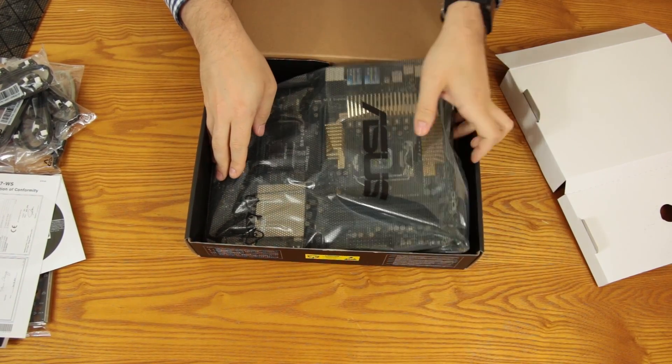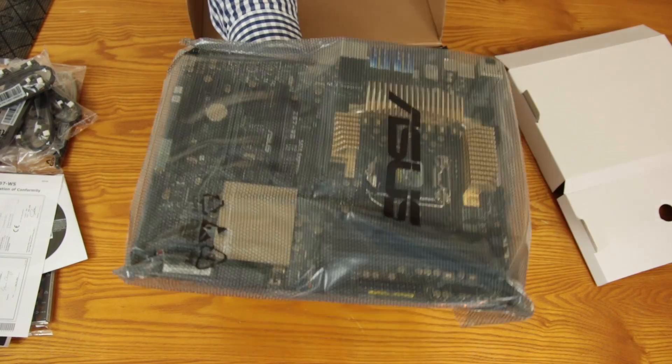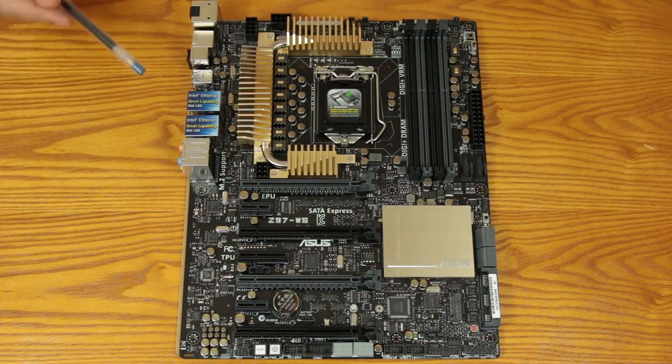Now it's time to get out the actual board itself. Just like the ROG Maximus board, this thing has some heft to it — it's feeling nice and sturdy. The easiest thing to do is just work our way down the board from the top and go over everything as we go.